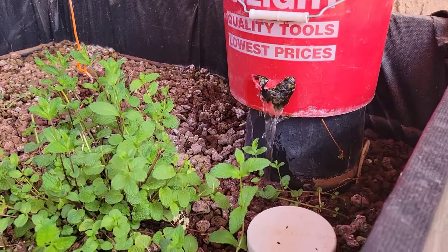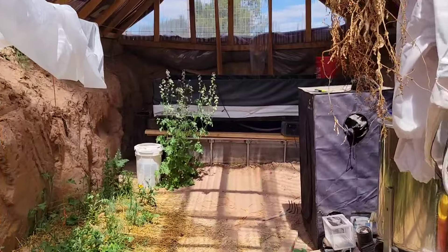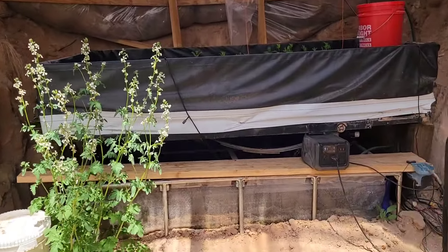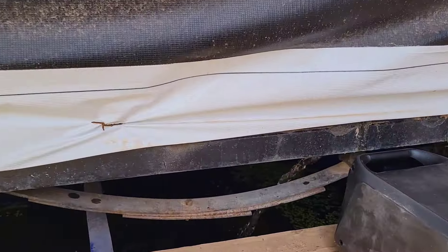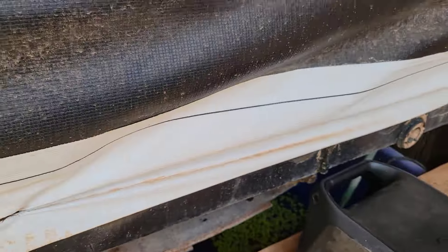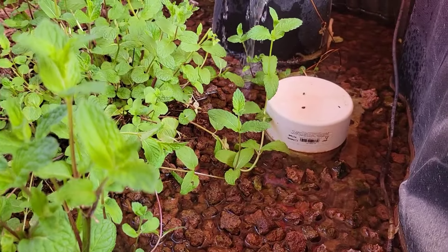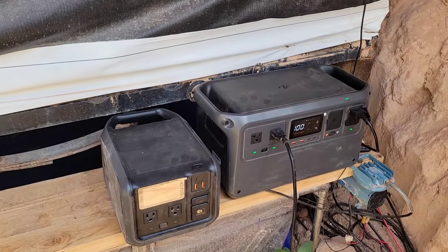I have a 1600-gallon-an-hour pump connected to my aquaponics system, and I thought it would be fun to set the DJI Power 500 up and see how it did, and eventually the 1000 as well. The bilge pump is flowing and everything's moving, meaning the water is circulating four times an hour in my aquaponics system.